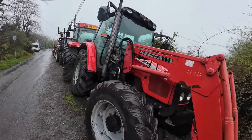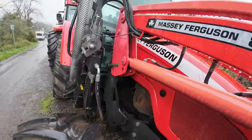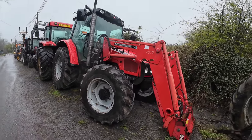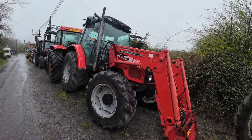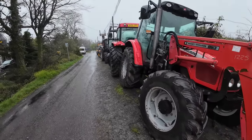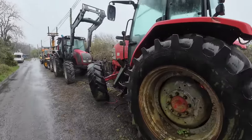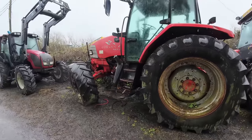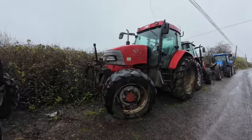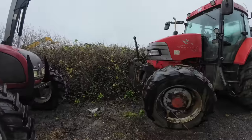We have a Ferguson here with a 983 loader. I can't see what model she is — what model is she, a 5445? Again, nice tractor, good tyres all round actually. Loader ready out the gap — that is a very, very nice, very straight Ferguson. So there for you again, we have a McCormack. This thing has been here for a while — it was actually up the road further the last time I was here. She's a McCormack, is she a 115? Front linkage equipped, the whole lot. She could do with a small bit of a tidy up, but it is absolutely there for you.